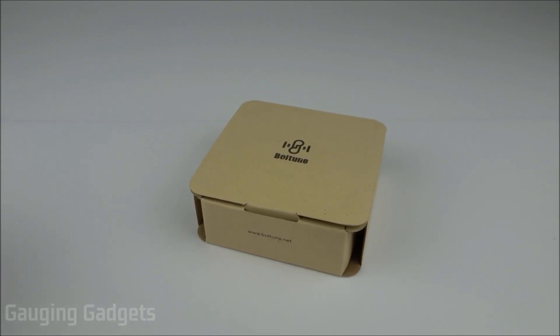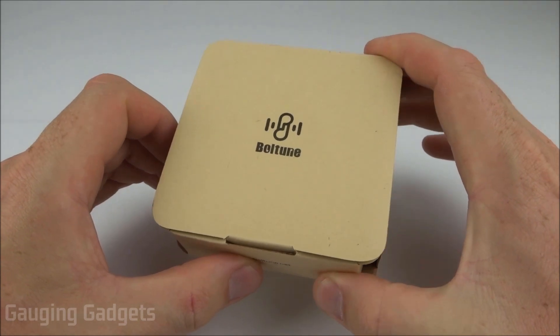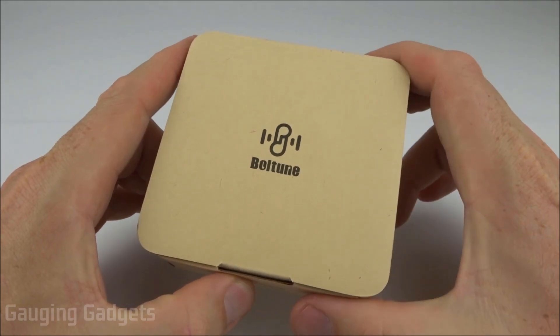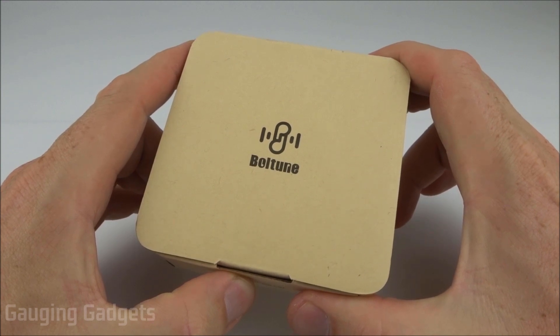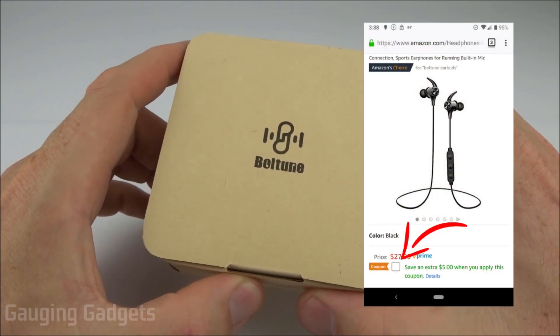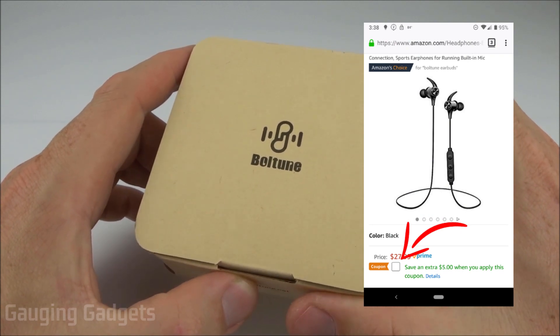Welcome to another Gauging Gadgets review video. In this video we have some wireless Bluetooth earbuds from Boltoon. These earbuds feature 16 hours of battery life, Bluetooth 5.0, and IPX7 sweat proof and water resistant rating — all for about $22 using the available coupon. Check the link in the description to find that price.